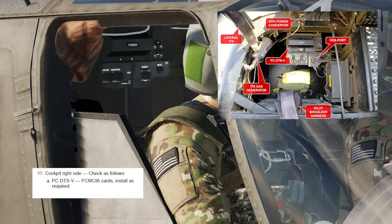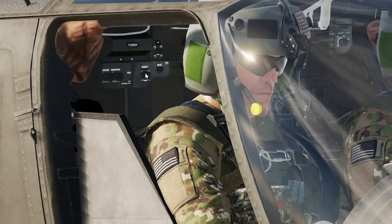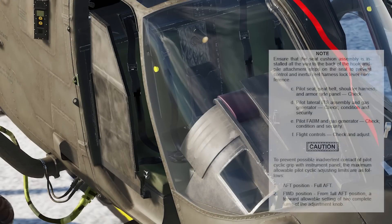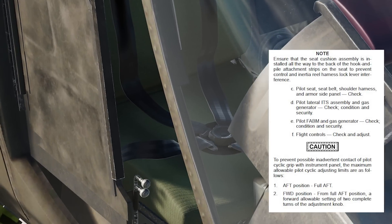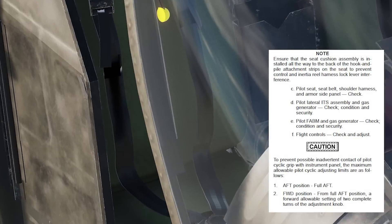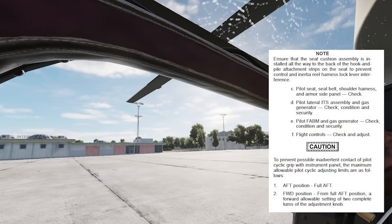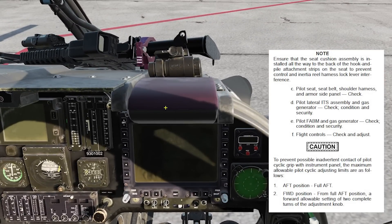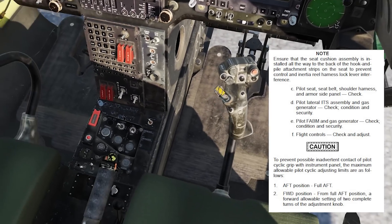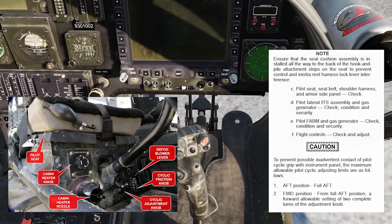The PC DTSV PIMPKA cards: install as required — there's a slot for four cards behind that door right here. Then we move back to the interior. Back on the static model: check condition and security of the pilot seat lap belts. This is the lateral ITS assembly for the cockpit airbag system — the pilot forward airbag module is right here and the gas generator is inside it. Then check and adjust the flight controls — set preliminary frictions and adjust the pedals as far forward or aft as needed.